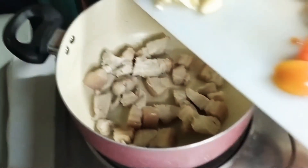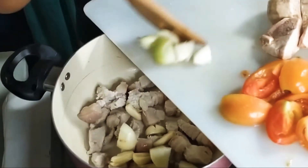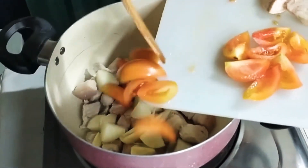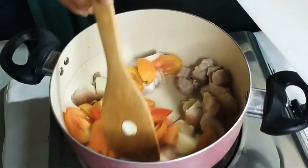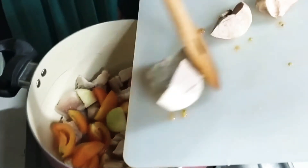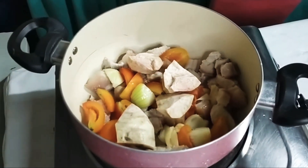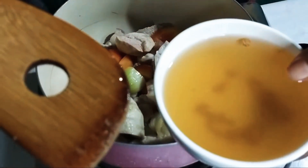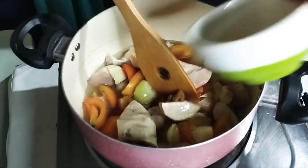Maglalagay ako ng — lalagay lang natin direkto ang onion, garlic, then kamatis. Sasabay ko na yung gabi. Ito po yung pork cubes. Yan po yung ilalagay natin para malasa.